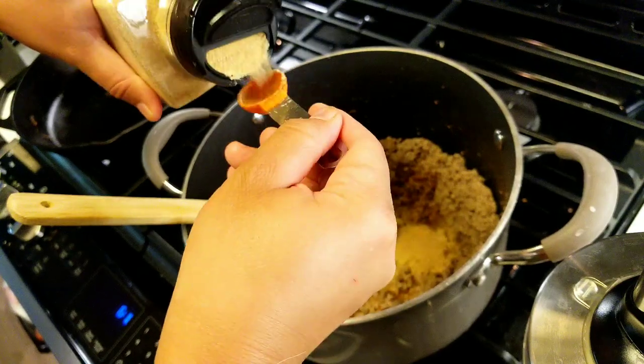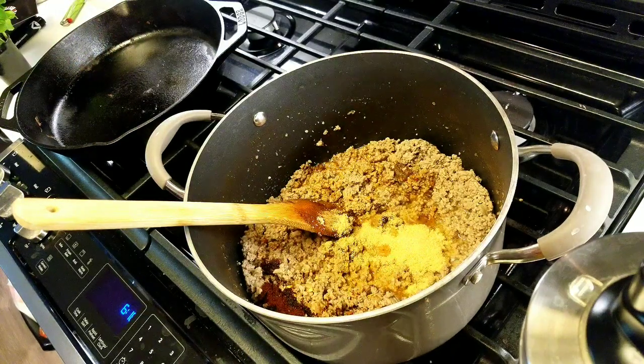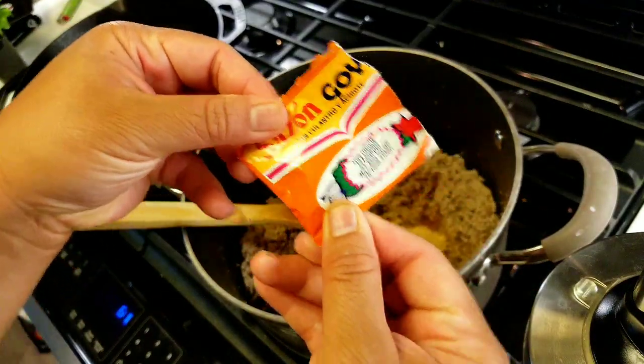Two and three — that's the garlic powder in. And with one packet of the sazon, that goes in too.